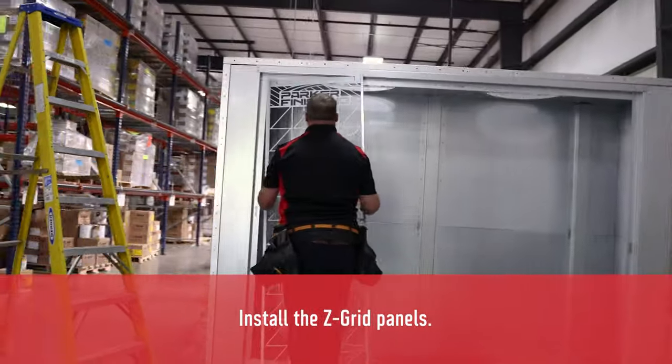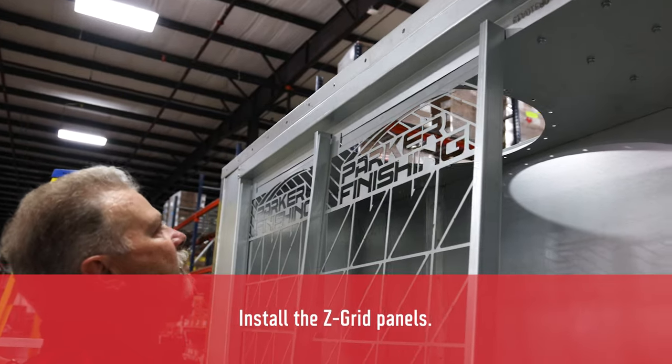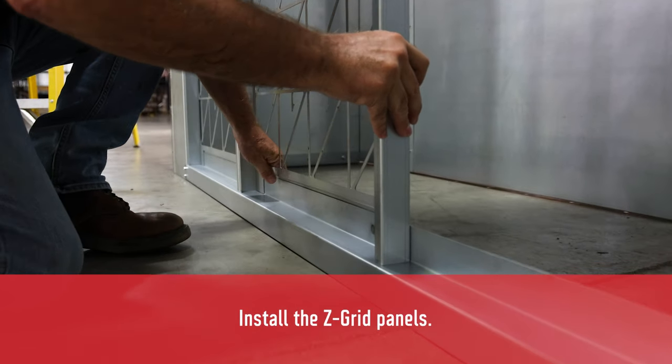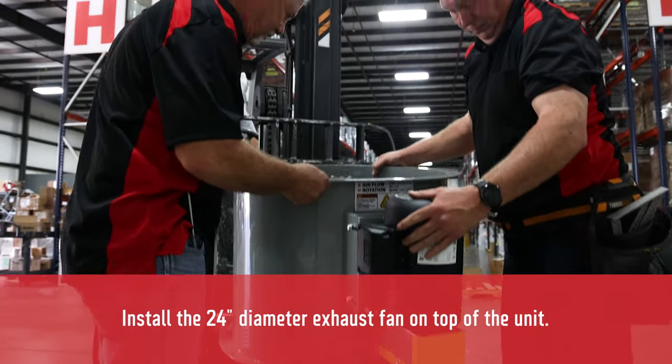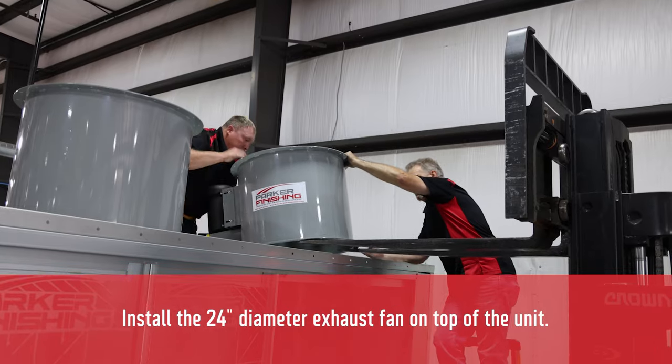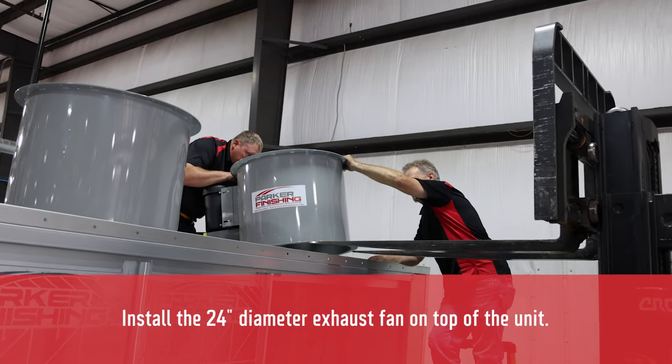Next, we want to install the Z-Grid panels. Engage them at the top of the panel and then lock them in at the bottom — no tools required. Place the 24-inch tube axial fan on the top of the unit. This video shows a dual fan configuration; yours may vary.